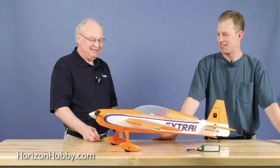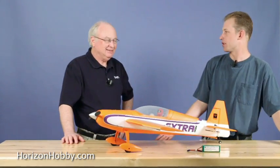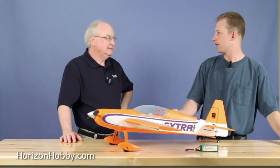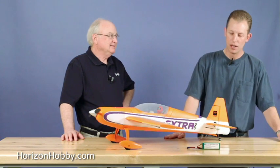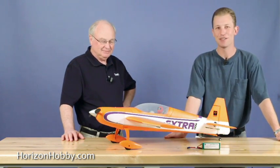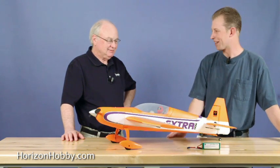I wanted to do something a little different. As you mentioned, the past couple of years at CEF we've debuted a new Warbird. The first year was the T-28, then the Corsair. Last year we debuted the P-51 BL. A lot of people were expecting a Warbird this year, so we thought we'd mix it up a little bit and give them something completely different.